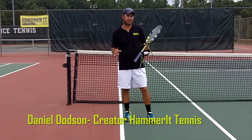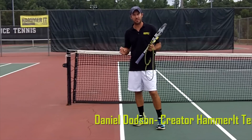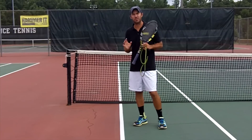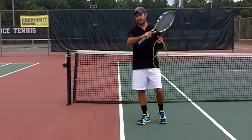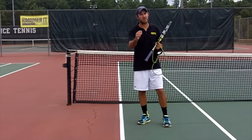Daniel Dodson, creator of Hammer It Tennis. One of the things that we work on here is understanding how to hit the ball to a target. What you have to understand is in order for the ball to go to a target, the racket needs to travel through contact toward the target. If the racket's traveling a different direction through contact, it's going to be hard to get it to go to your target.